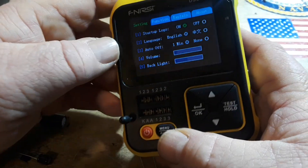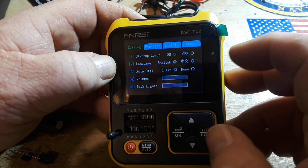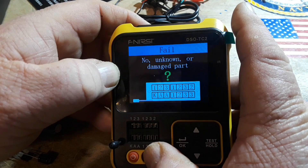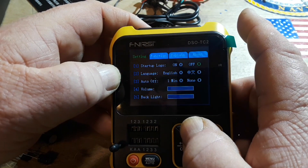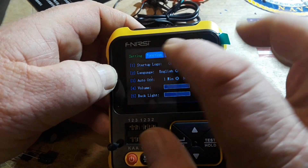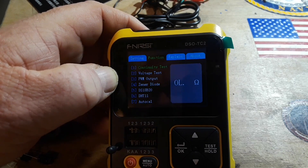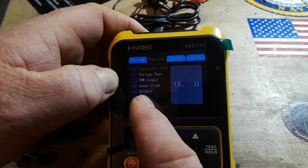Into the menu: startup logo on/off, language English, auto-off after a minute or none, volume, backlight. Moving around here trying to figure out the next section — there's a continuity test, voltage, and it'll even test the DHT11 temperature sensor, zener diodes, and DS18B20 temperature sensor. I didn't realize it had all this.